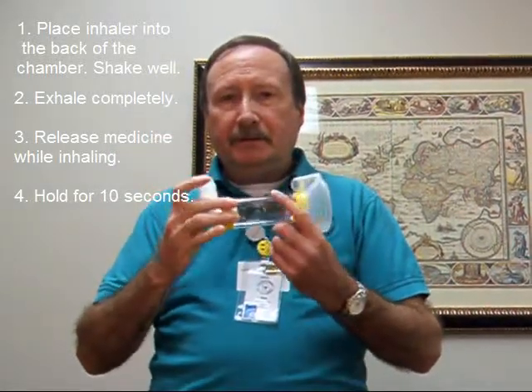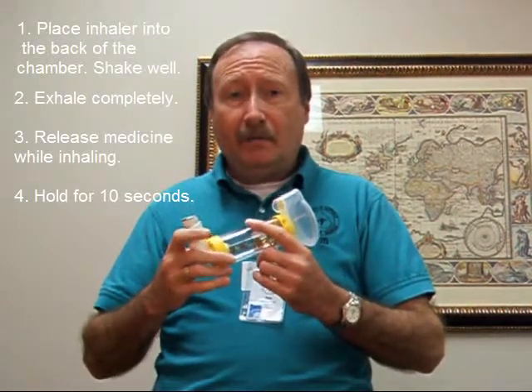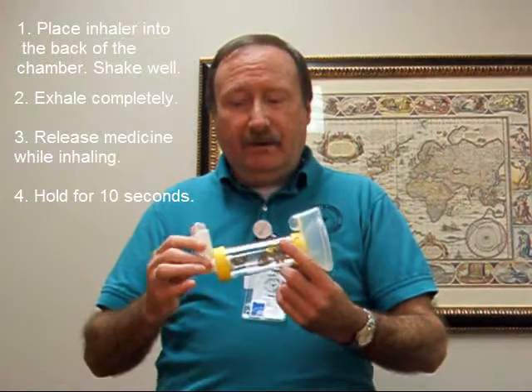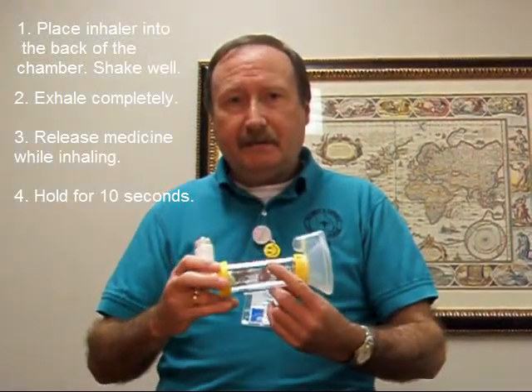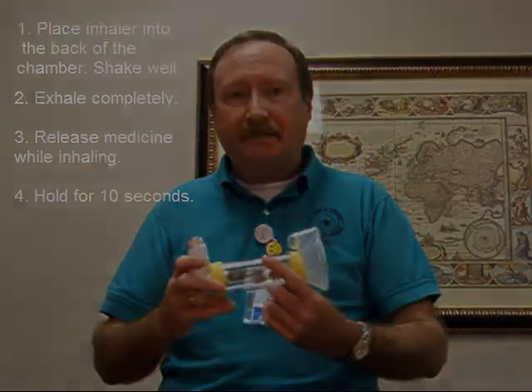That's the beauty of this one. You can put it on a pediatric or a child's face and let him just breathe normally and he's going to get his medicine, all of it. If you have any questions or concerns about any of your medicines or any of your devices, call us at the Allergy and Asthma Clinics of Georgia, 229-438-7100.